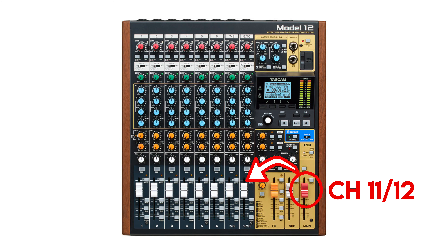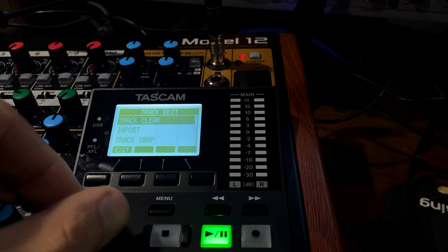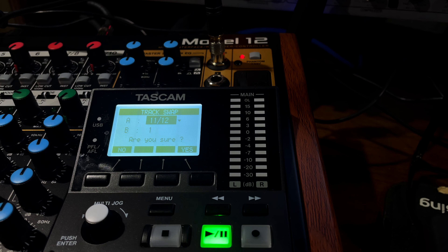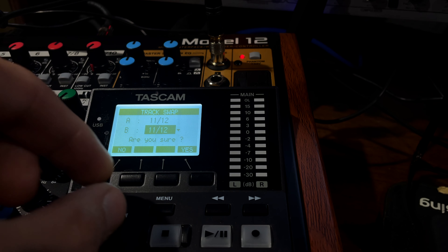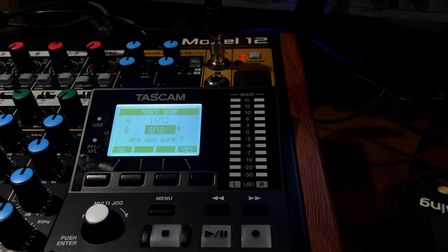After that's finished, to put that back into a track where you can add more tracks, click Menu, go to Multi-Track Record, select Track Edit, then Track Swap. In Track Swap, you want to take channels 11 and 12 — the main bus — and move that down to the channel you want. In this case, nine and ten are clear, and it's a stereo channel, so I use one fader to control this summed, balanced mix. Then hit Yes.